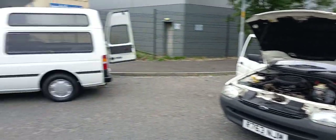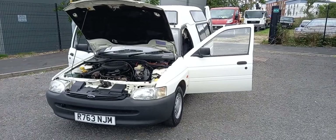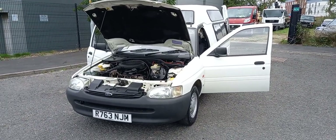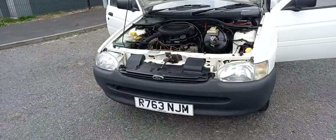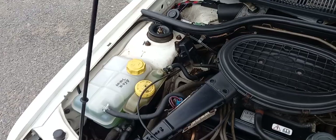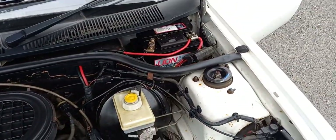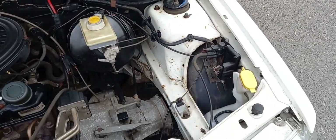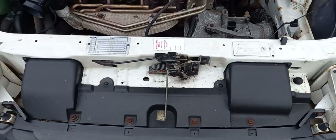This is the first of two — we call them Popemobiles — and obviously they are wheelchair friendly transport. I'll show you in a minute. In the meantime, this one has done 56,000 miles, while the other is showing an amazingly low mileage — we'll come to that one in a minute.